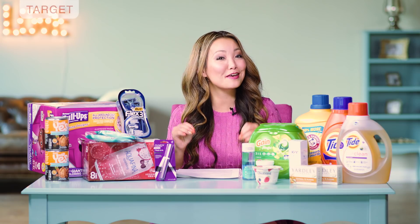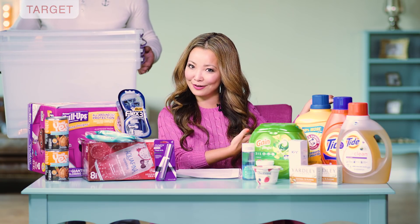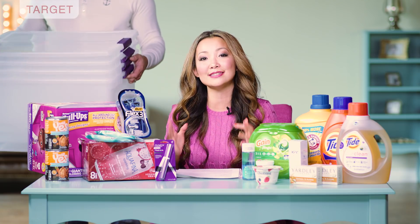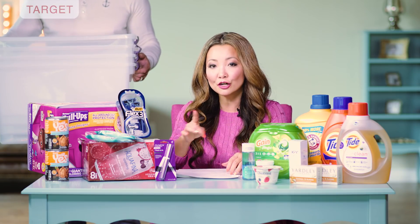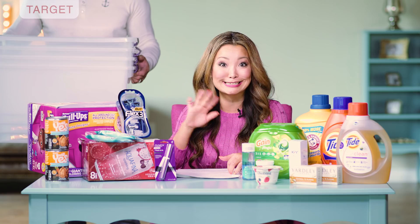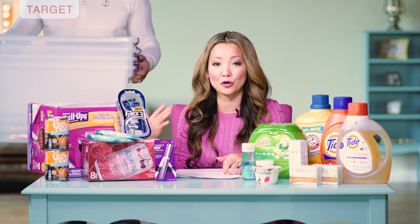Next, we have one of my favorite deals this week — $5 storage containers. Mr. FSF is modeling it for us. I like these because they have the latch on top, and I always take advantage of this deal whenever it comes around. I usually get a few — this time I got four. You can get the Clearview, which is the one I got. I really like the clear ones because you can see what's inside. They're good for stockpiles and also for storing seasonal or winter or summer clothing.